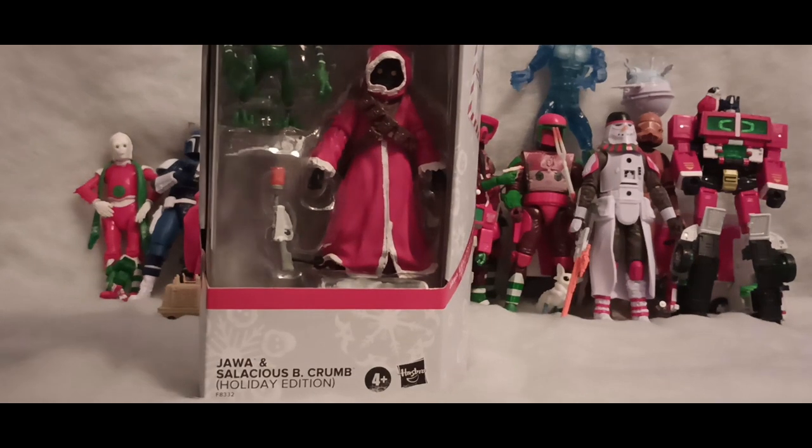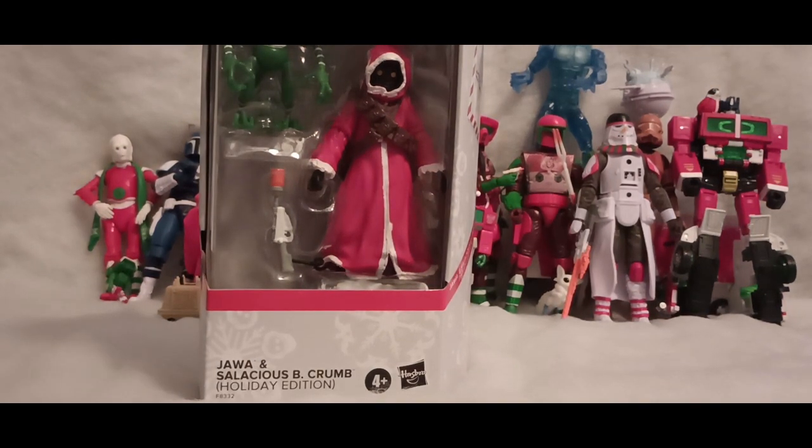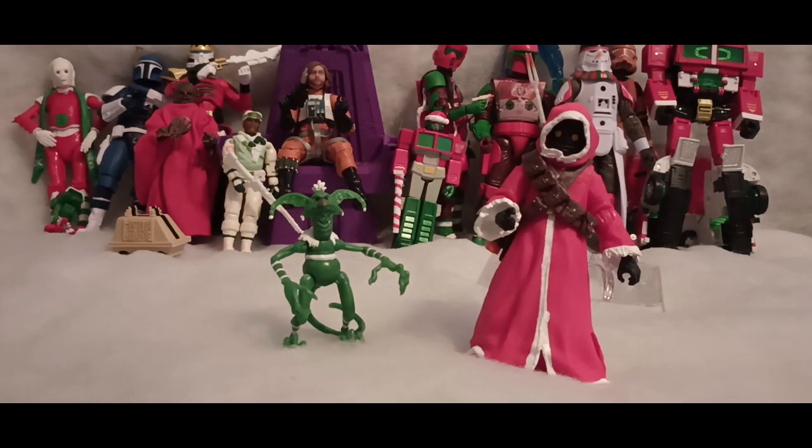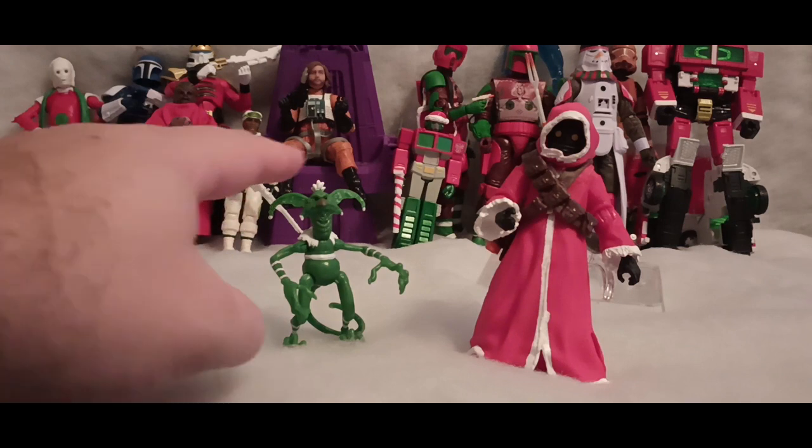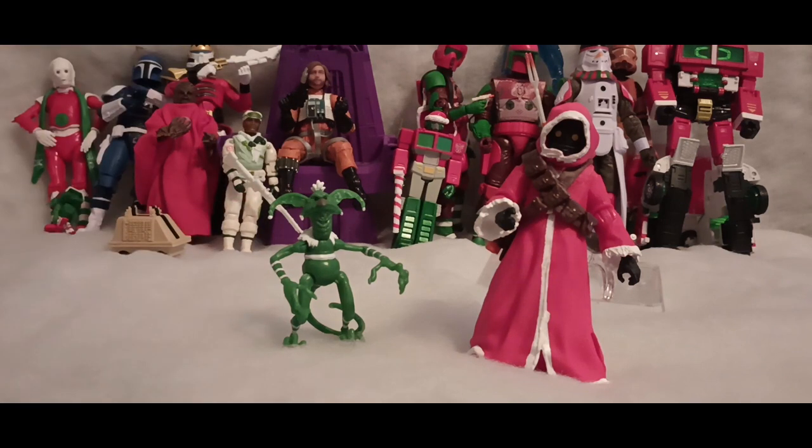Now this looks like it's going to be a fun set. Let's go ahead and get it opened up and take a look at it, shall we? All right, I got these guys out of the box. One thing I want to mention is be careful getting him out of the box — his ears and his hair are stuck in the plastic due to the way it's shaped, to hold him in during shipping. So just keep that in mind. Also, with this fake snow, it's hard to get them to stand, so I'm using a flight stand to hold the Jawa up.